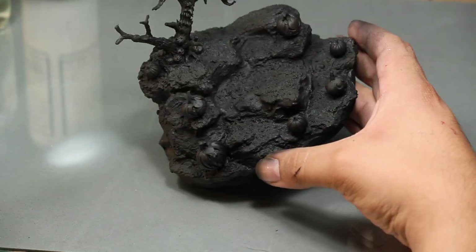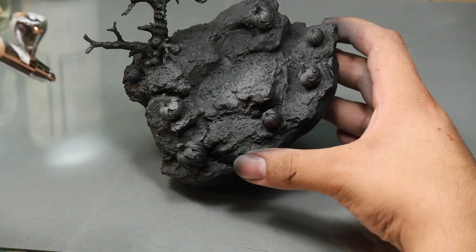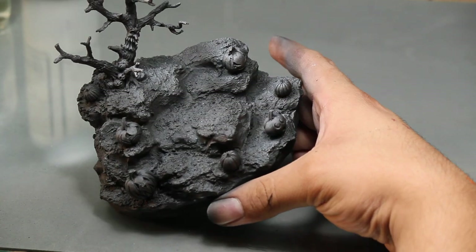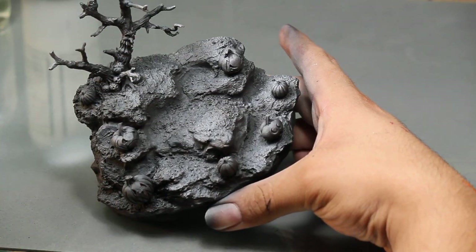After priming, I do a zenithal highlight with some white primer. Did you know that zenithal highlight comes from the astronomy word zenith, meaning the point when the sun is directly above the observer? So zenithal highlight is pre-shading where light is coming directly from above.